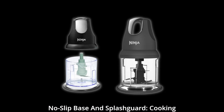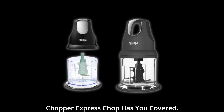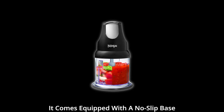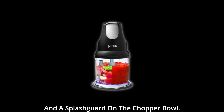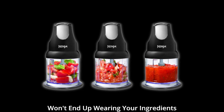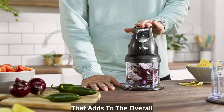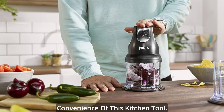No-slip base and splash guard. Cooking can get messy, but the Ninja Food Chopper Express Chop has you covered. It comes equipped with a no-slip base and a splash guard on the chopper bowl. This means your appliance stays steady on your countertop, and you won't end up wearing your ingredients while you're chopping away. It's a thoughtful addition that adds to the overall convenience of this kitchen tool.